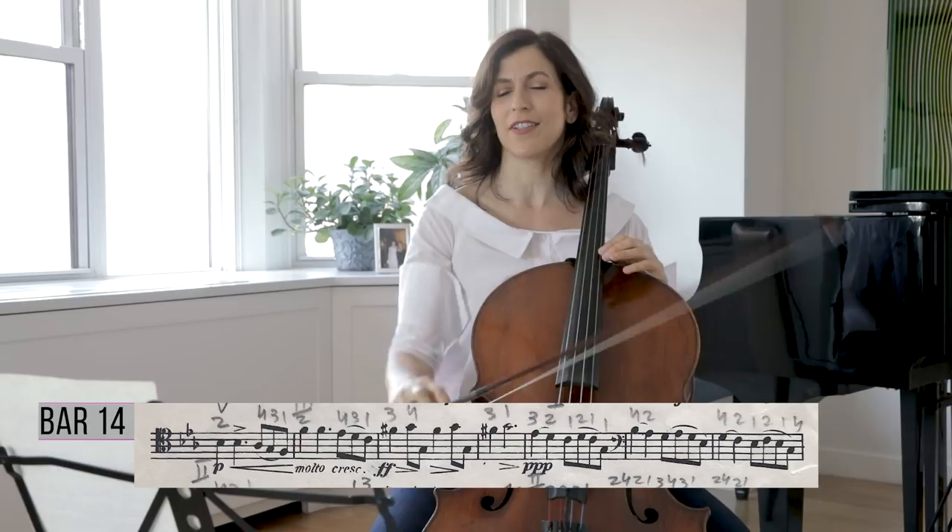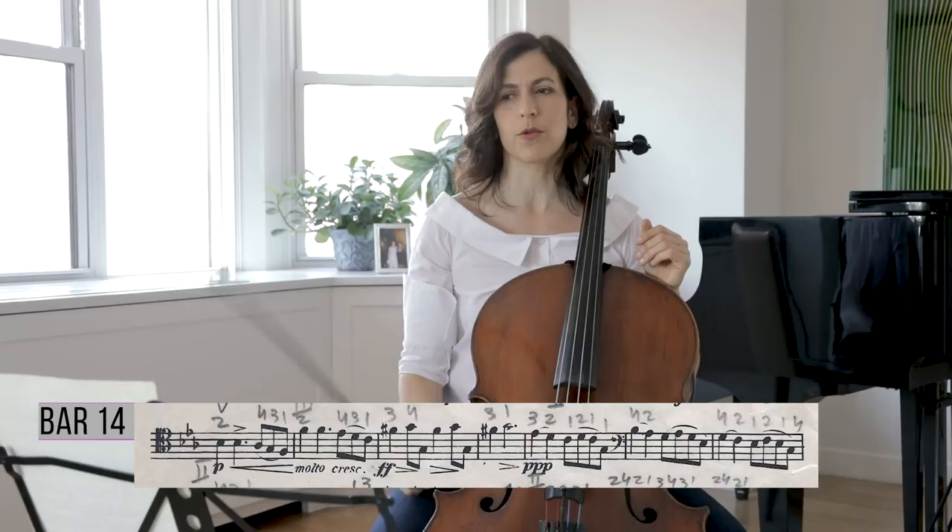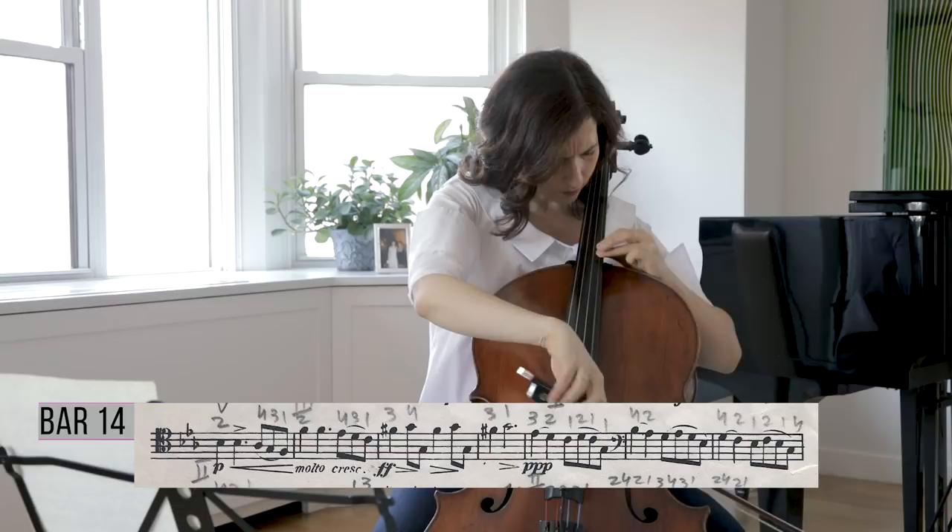Notice this long, beautiful diminuendo on the G, and see how you do that. You can help with both hands to create it — perhaps slow down your vibrato speed or amplitude, or both.